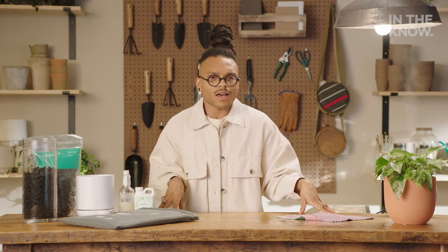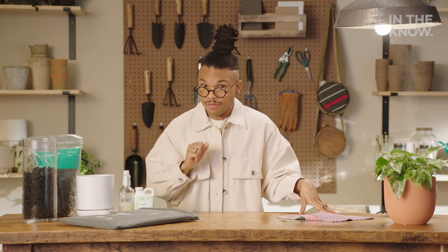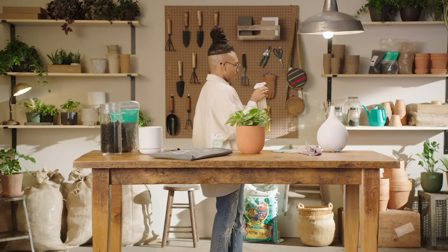Darling, you have a bunch of tools handy and available for you to make sure your green girls are healthy, growing, and thriving, honey. This is In The Know Plant Week. Homegirl Christopher, a.k.a. Plant Queen. I'll see you next time, honey. There we go.